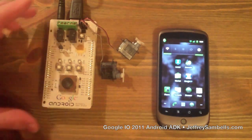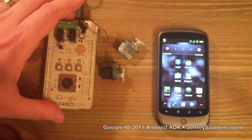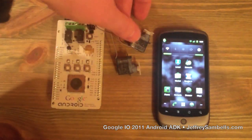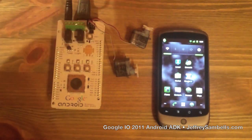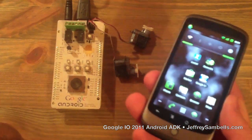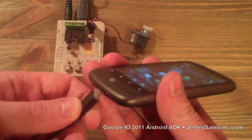Here's the assembled Arduino boards from Google I/O with the Android ADK shield on top, and then two servos that came with a bunch of other accessories. And then we've got a Nexus One from the Google developer days. So we hook the two together.